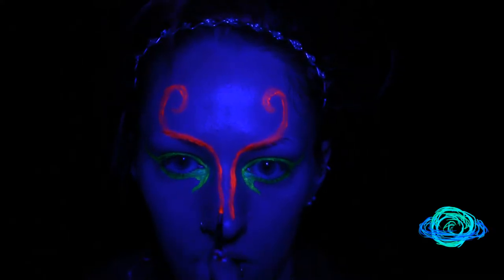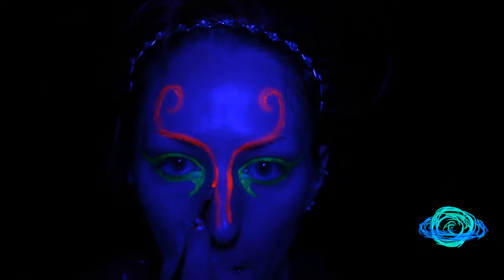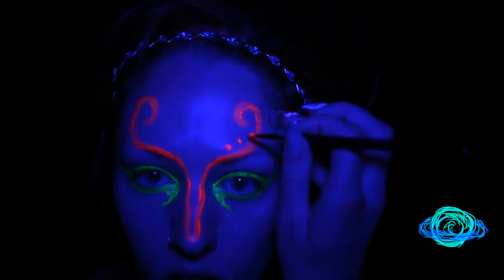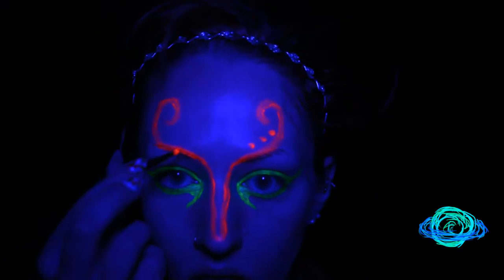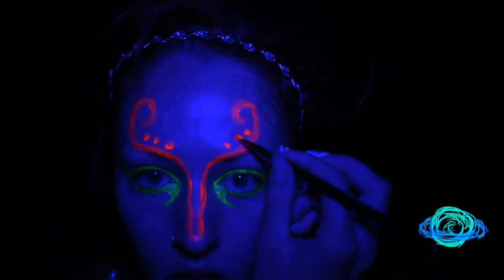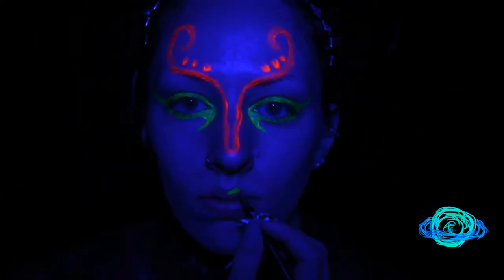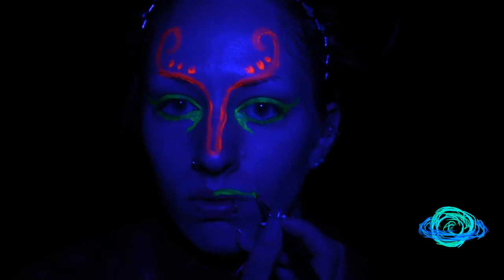There's also sort of a nose contour. I wanted to keep it human-esque but different. And then I also made some dots on the forehead, just pressing the brush on top and then sort of wiggling in to get a circle.